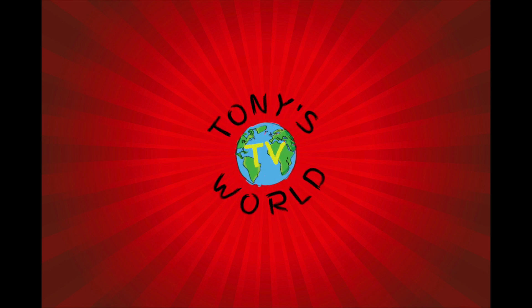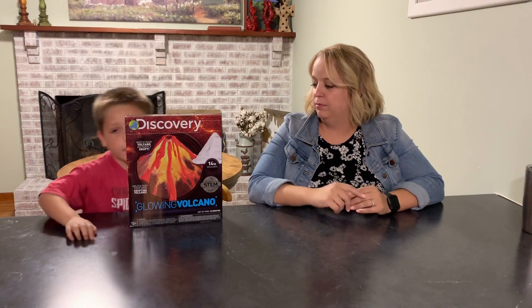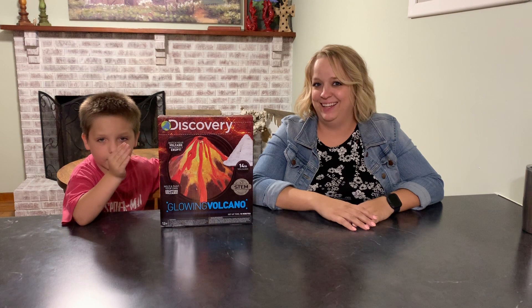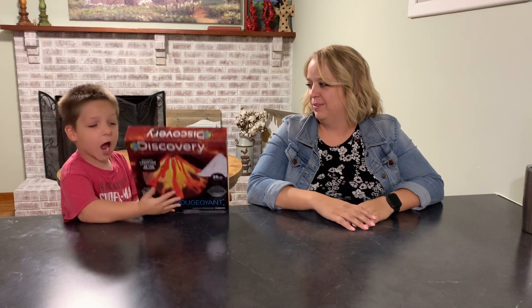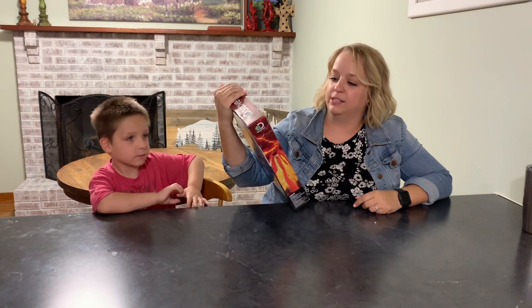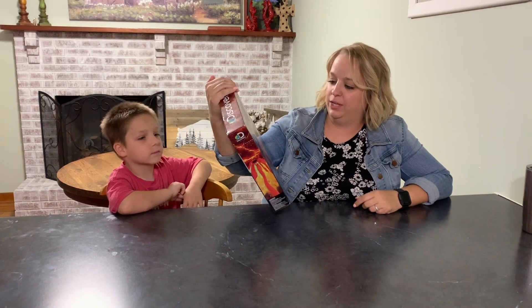Tiny Stroud TV. Hello fans! I'm doing science. Hi Tiny fans, we're doing science! Today we're going to be doing this Discovery Glowing Volcano Kit.